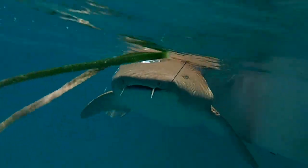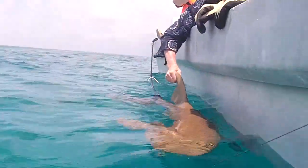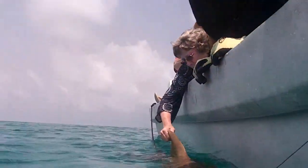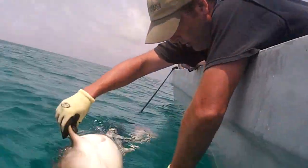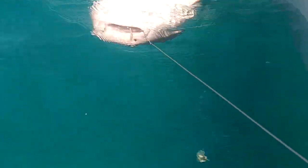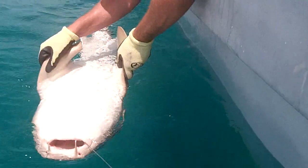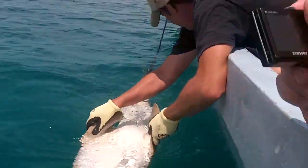Five. Three. Three. Two. Five. Three, five, five, two, four, four, four, five, five, five, six, six, five. Be careful with those scissors.